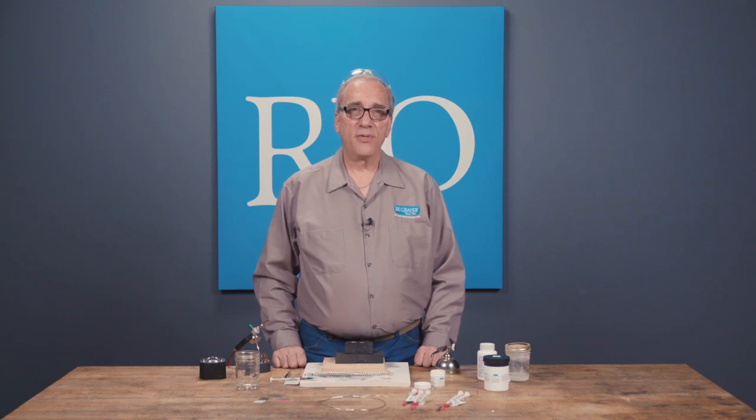Hi, I'm Phil with Rio Grande's Jewelry Tech Team. Today I want to talk to you about solders and give you some tips on how to use paste solder successfully. Let's get started.